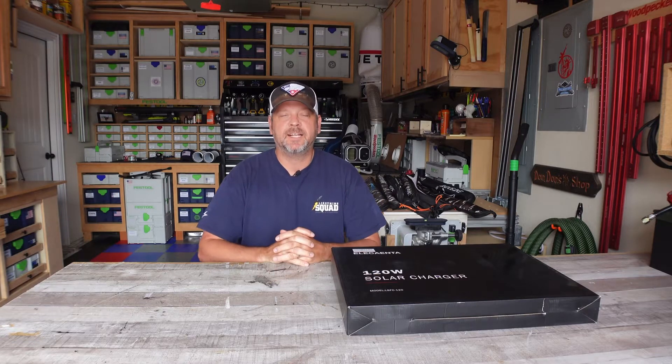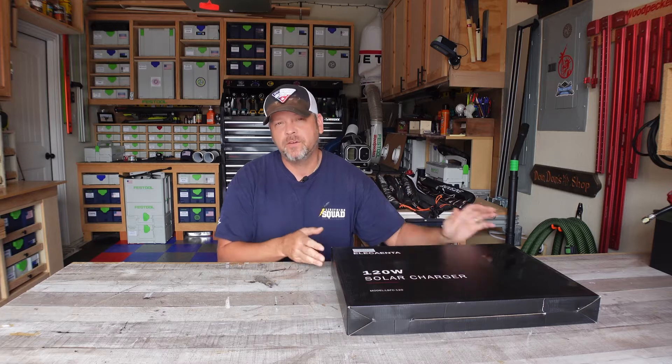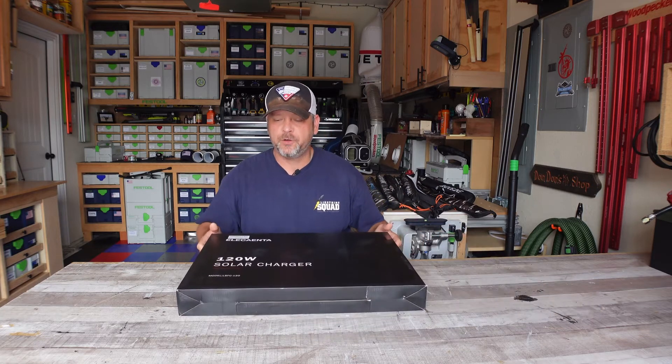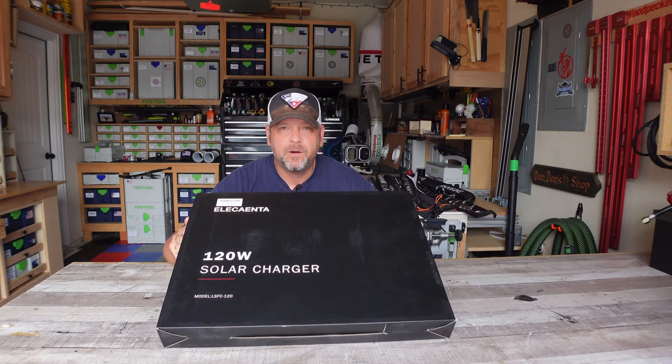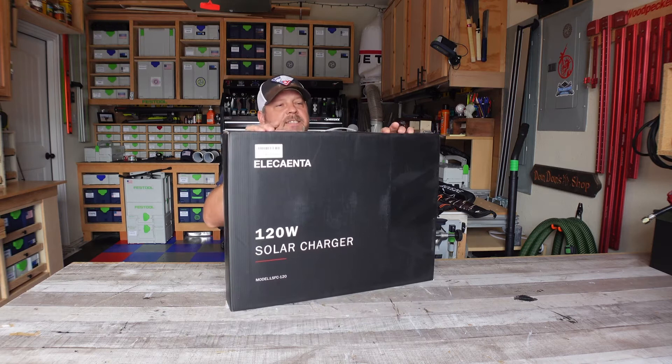Good morning everyone. Welcome back to Gear and Gadget Reviews. I am Brian and sticking with the theme of solar panel review week, I've got another 120 watt solar panel to review that came from Elekanta. Let's get this thing opened up.